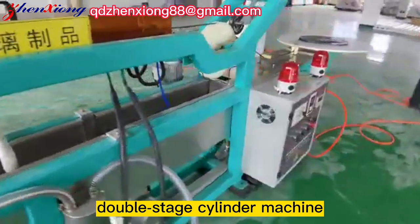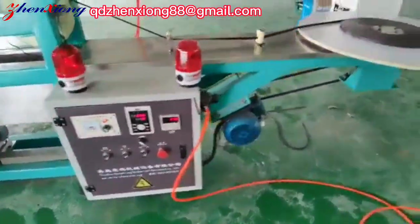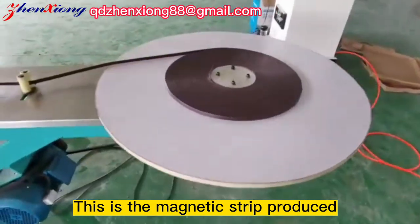It also features a double-state cylinder machine, automatic alarm system, and easy operation. This is the magnetic strip produced. Thank you.